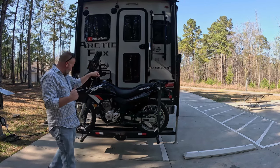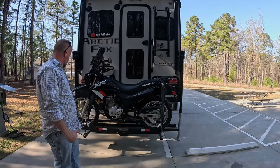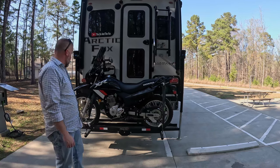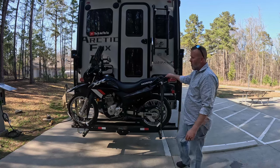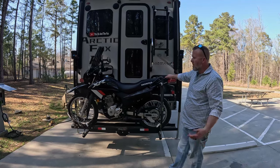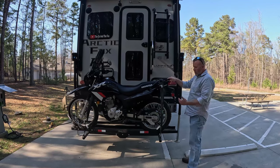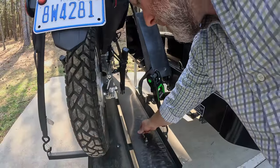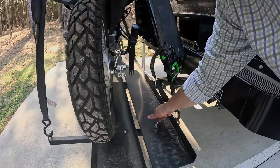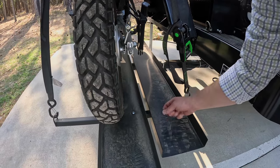The carrier goes into our hitch extension, which brings it further back from the truck. We use soft ties to tie the motorcycles down — same type of tie-downs as you'd use when trailering a motorcycle. This Haulmaster carrier from Harbor Freight actually has a ramp on the back. It's dirty right now because we just went down a dirt road. The ramp attaches with wing nuts and washers, one on each side.